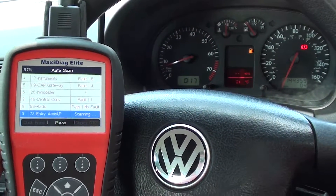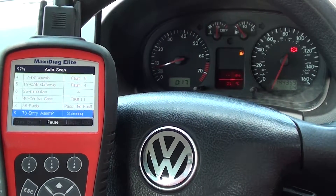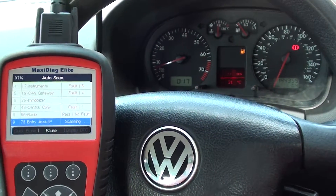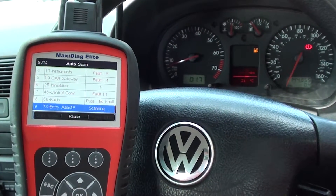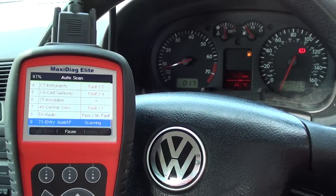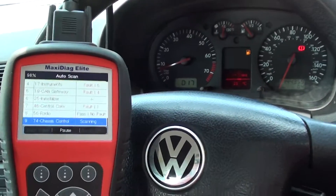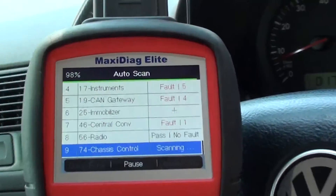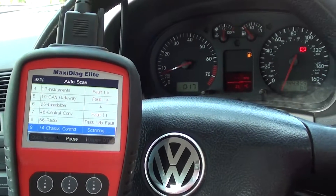This is our VW Golf that we're currently working on. We know the vehicle has a few faults, and what we're doing here is running the auto scan feature with the Autel MD802 diagnostic scan tool. Basically it's doing a full sweep of the whole vehicle, searching one by one each and every module. As you can see it's at 98% — it's been going for about 20 minutes actually finding all the faults.